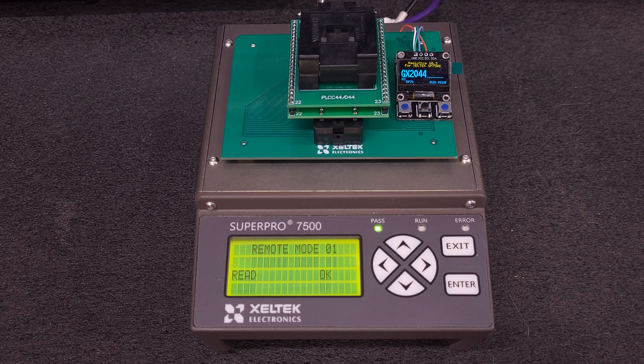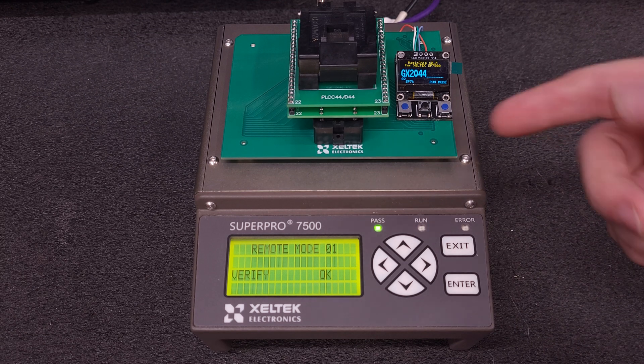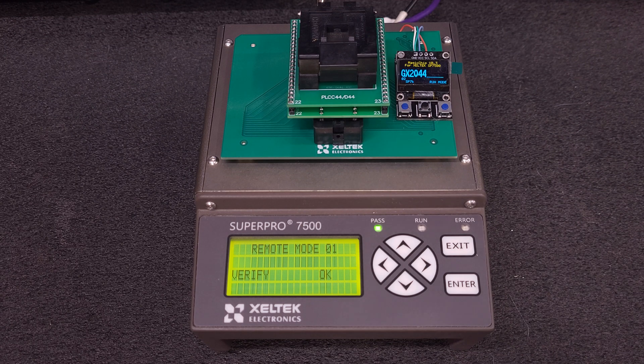I'm going to hit read real quick here — and it's read. We'll verify. And we're good. So that shows you it works. Really simple.